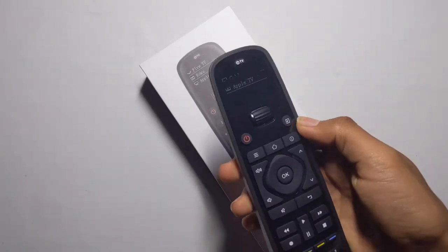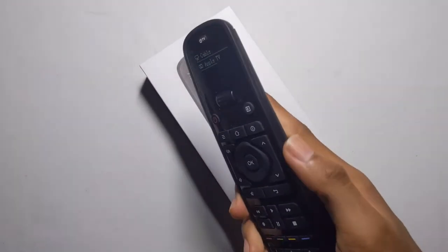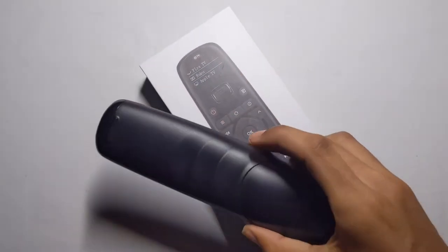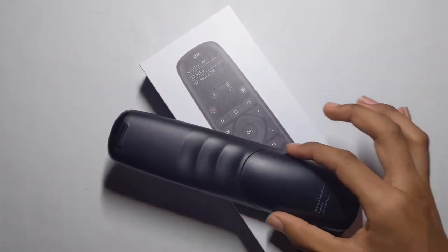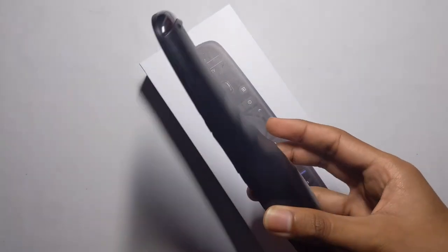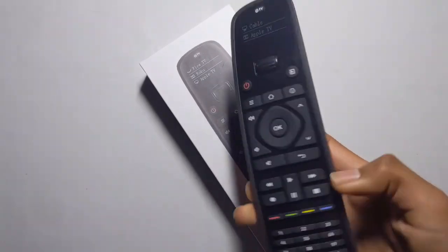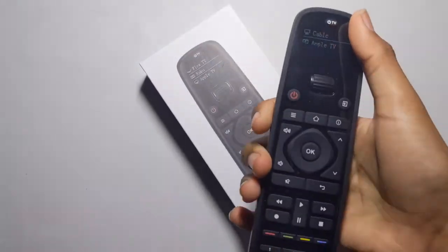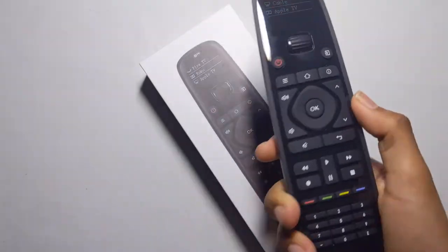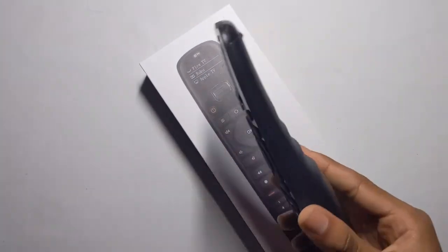It has a nice grip, so if you have big fingers you can rest them right here. I wish they had added some grip around the sides, but it's pretty good. It's lightweight overall — heavy at the top but light at the bottom — and somehow it has an even, balanced weight.